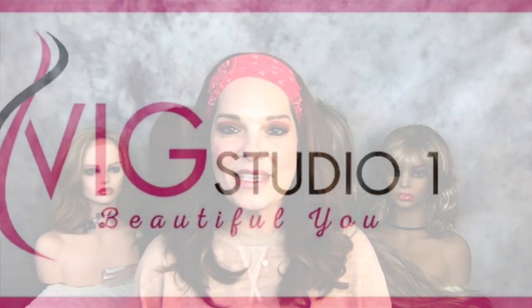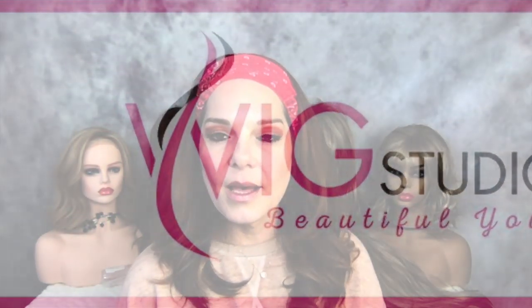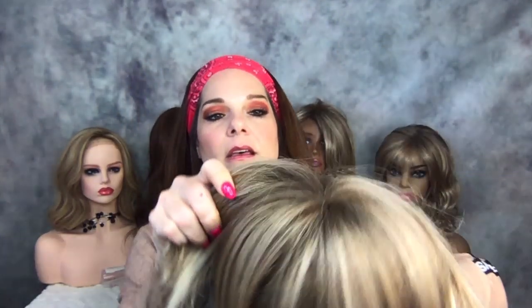Hey guys, I am coming to y'all with a wig review on a piece that y'all requested. It is Alessandra by Jon Renau, and the one I have is in 12FS12, which is like Shaded Praline but with a lighter root.